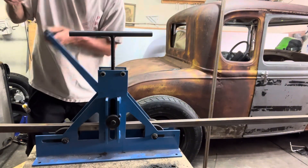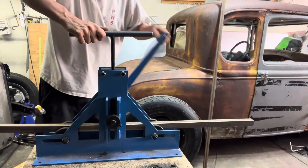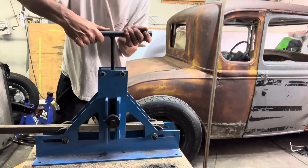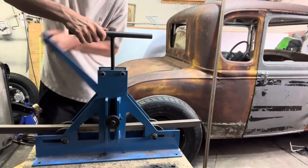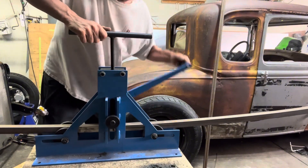This is a square tubing bender — it can arc the metal. I think they make ones for round also, but I haven't done that yet. Makes a cool sound.